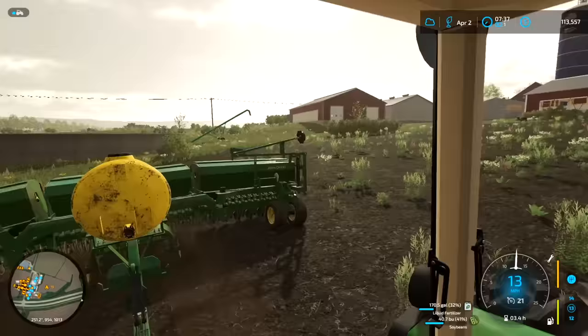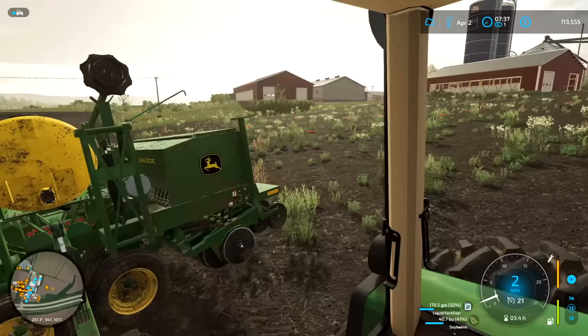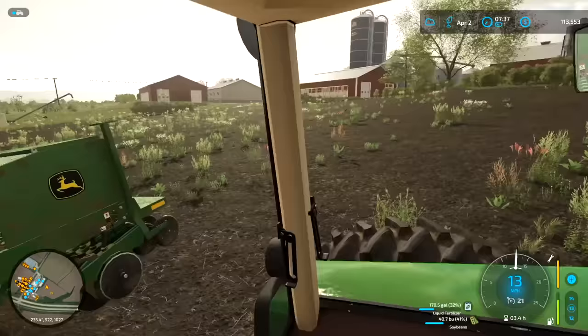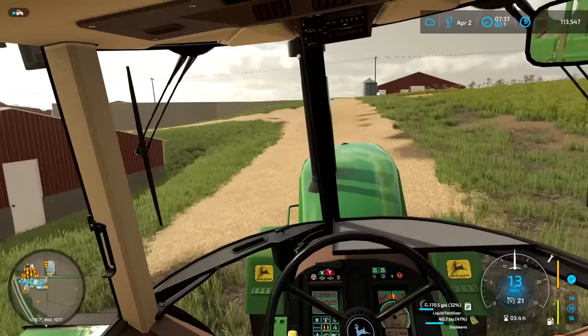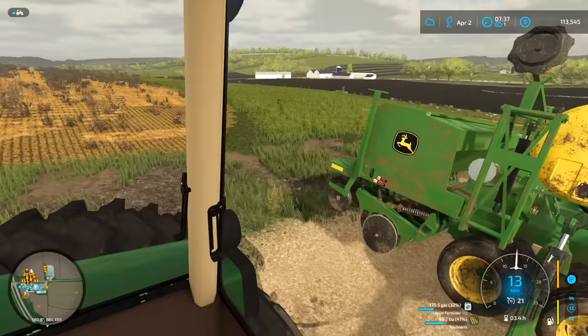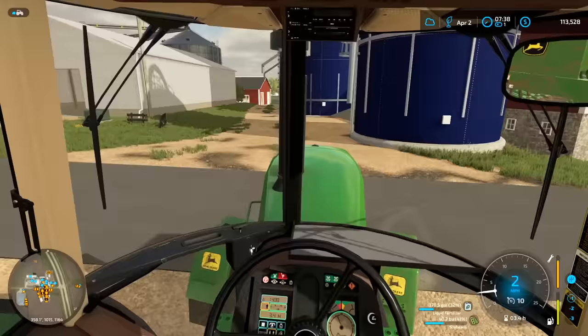We are done planting soybeans into this field. And actually, we have some slurry in that tank from the hogs. So what we're gonna try and do is spread some slurry. I got a neighbor that has a slurry spreader, so we're gonna borrow that. I wish we had more tractors, because basically I've got to unhook this real quick, go grab the slurry tanker, and then once we're done with that, hook back up to this.